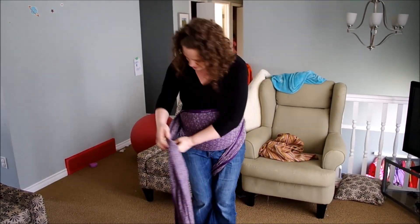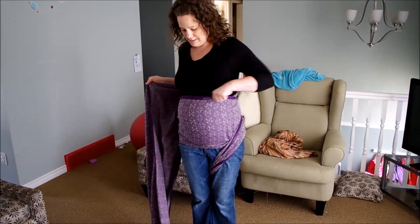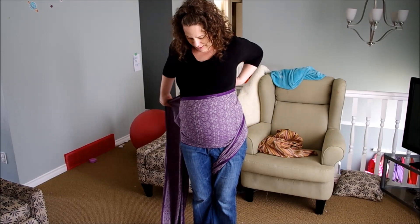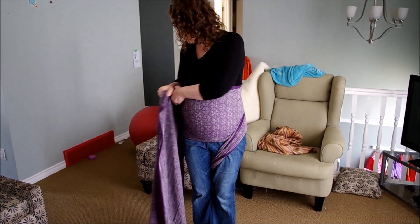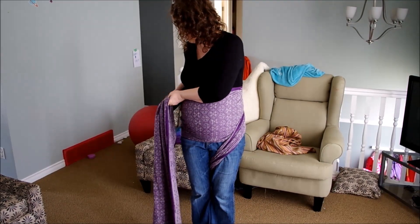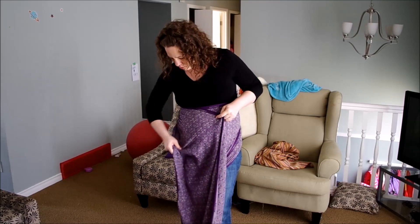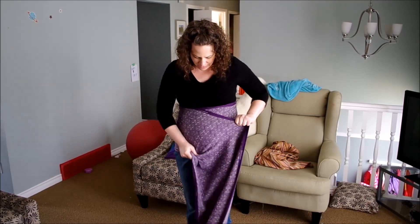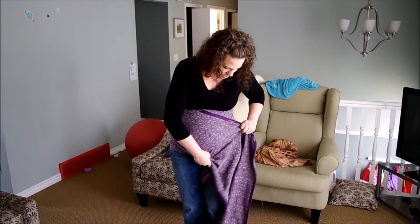Lock that one between your knees, go back to your first side and find your top rail. Snug up that top rail, make sure all the fabric is smooth, give a little strand by strand all the way through to make sure there's no slack in the back. Then find that top rail and smooth it out over your belly so there are no wrinkles in the fabric and all the extra fabric is tucked under your belly.